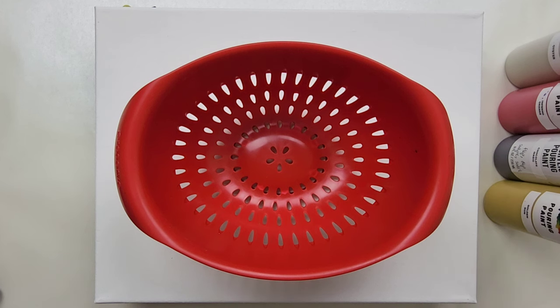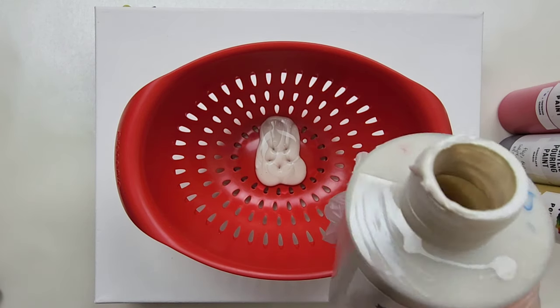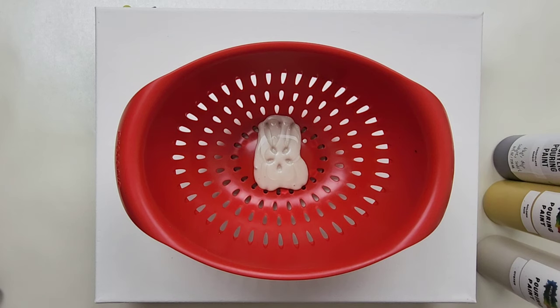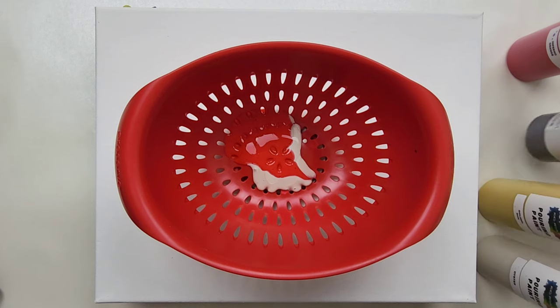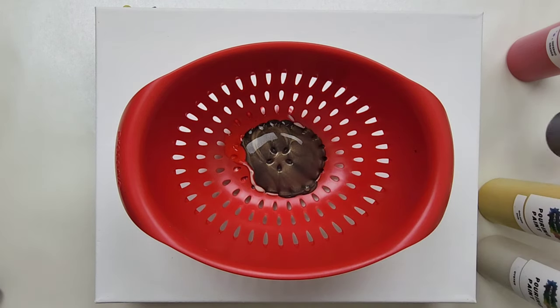They're all part of the standard lineup except for the Oyster, which is a mystery color available previously in the mystery boxes. I just don't have enough white, that's why we're using that color instead. We're going to do this as a clean pour, and I forgot this orange is very, very thin — it's probably just really old paint, so we're just going to make do with what we have.